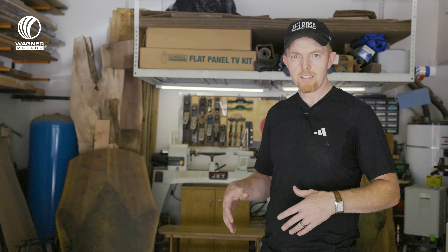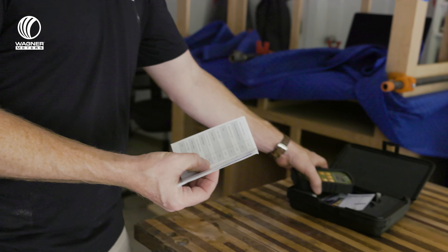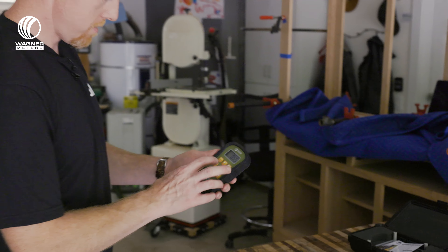I came back the next day and it had cupped like that, because number one, it was near a furnace vent — blowing hot air on the bottom side, still cool air on the top side. But also, that was before I had a good moisture meter, so I had no idea what the moisture reading was. Luckily, I found that out before I sold it or a customer picked it up. It was just an inventory piece.